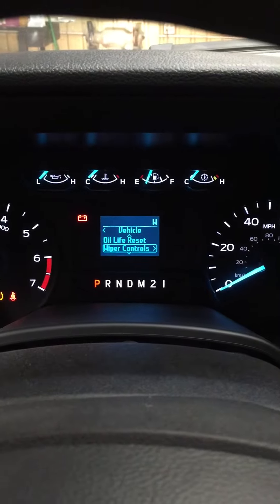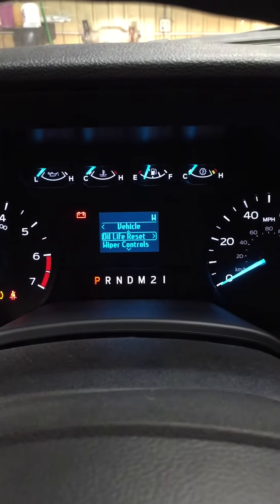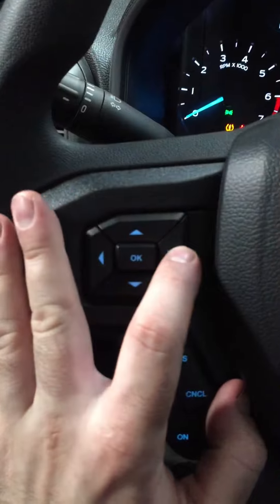Go to Vehicle and hit the right arrow. That gives you a couple of different options. Go down to Oil Life Reset and hit the right arrow.